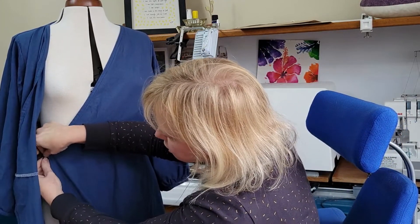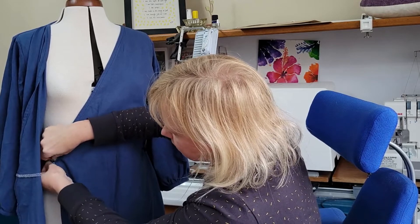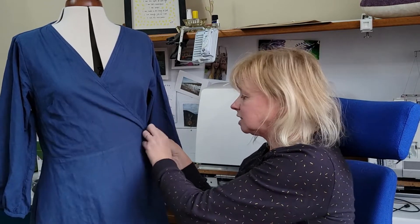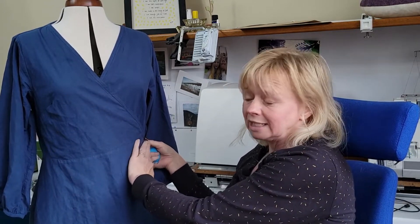Both sections of the fastening are really stretchy, and when you sit down there isn't that tightness across the waistline that doesn't feel very pleasant. So I think what I've ended up with is a really wearable garment.